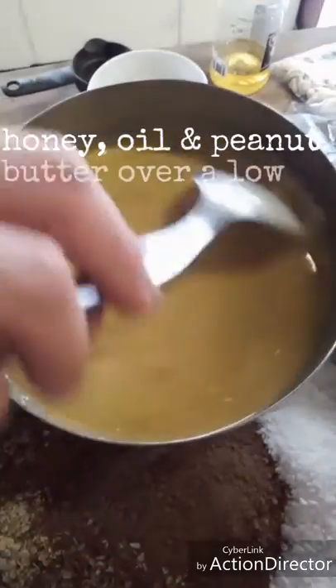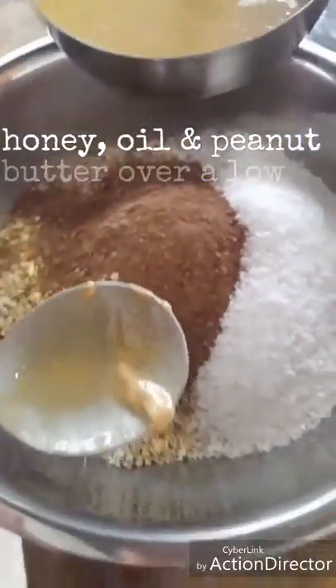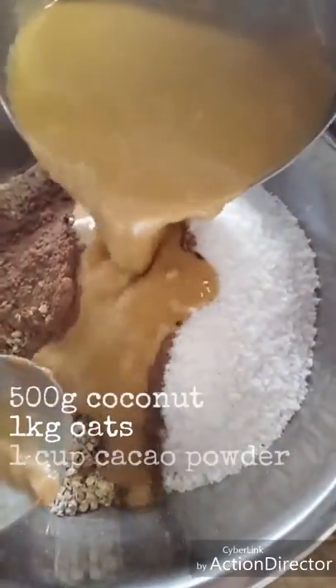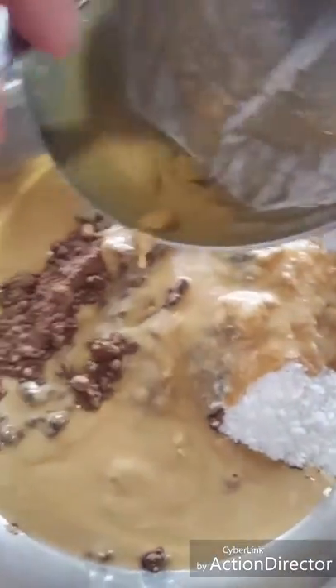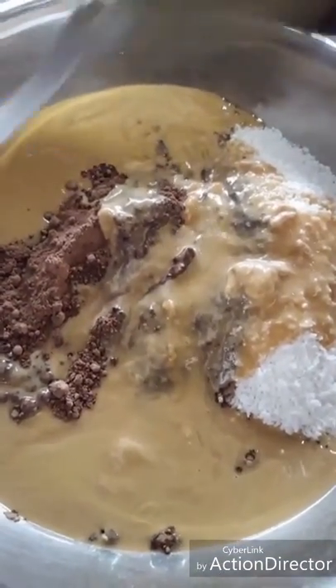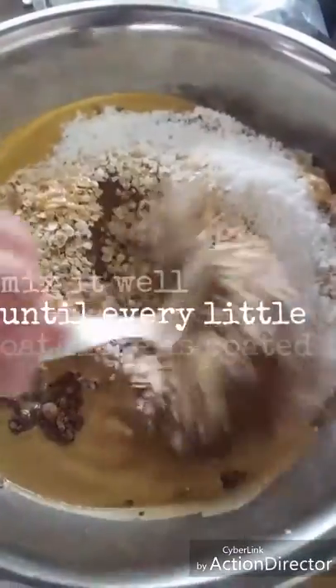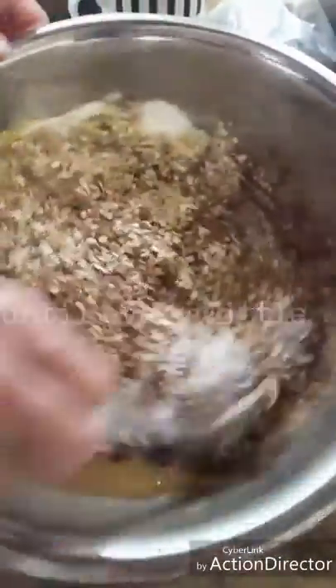So we've mixed the honey, the peanut butter, and the oil — a cup of each — and now we're just going to pour it into the dry ingredients, which is coconut (I think I forgot to mention coconut previously). That's half a kilo of coconut, a cup of cacao powder, and then a kilogram of oats. Just throw in that peanut butter mix and mix it up.